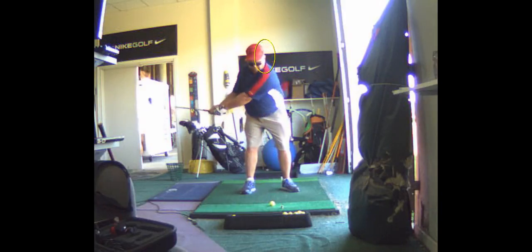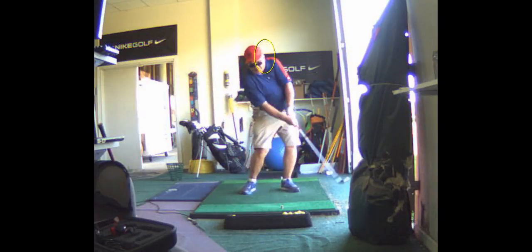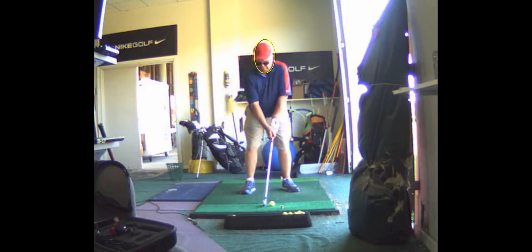When you swing back — I don't know if you can sense or feel it — you're definitely moving a good six inches. The reason your head moves to the right a lot is your left shoulder does not go down enough on the backswing.